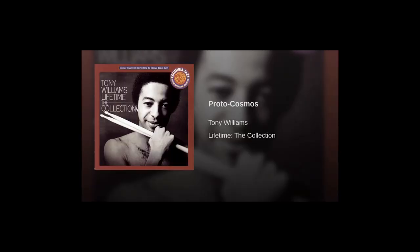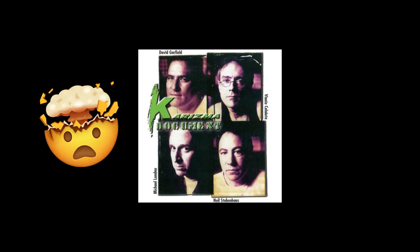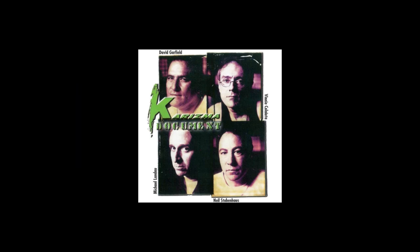You can hear this on what I believe is his Lifetime album — Tony Williams, Proto Cosmos, around the 3:23 mark. I'll play that for you. Another tune is one that Vinny plays on Aliens, Rip My Face Off, right around the 4:28 mark. And then we have Gary Novak on Chick Corea's Time Warp album — it's all over the song New Life, around the 1:25 mark on the snare, and at the 6:58 mark.